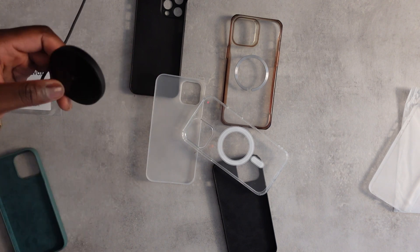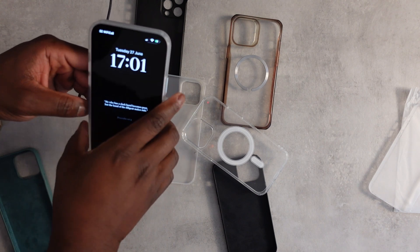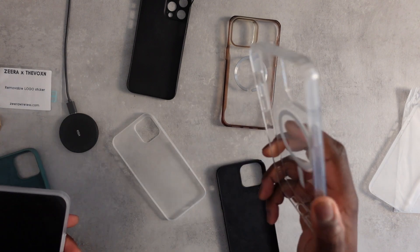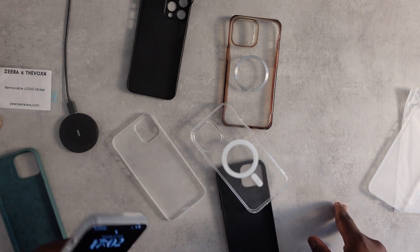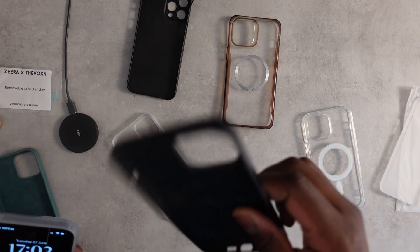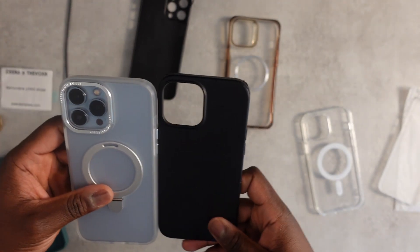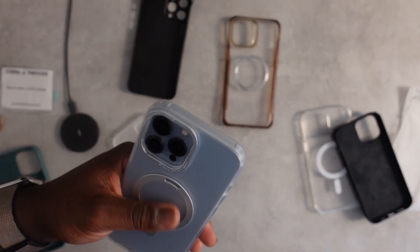Pushing this on — yep, it works with MagSafe as well, which is great. So I'm definitely going to give this a go. I like the feel and the protection, and it has that kickstand feature which could be quite useful. As for Apple — very disappointed. I think it might be time to get rid of that one.